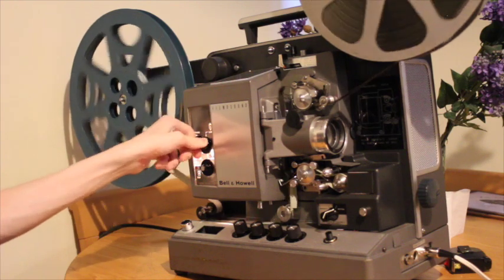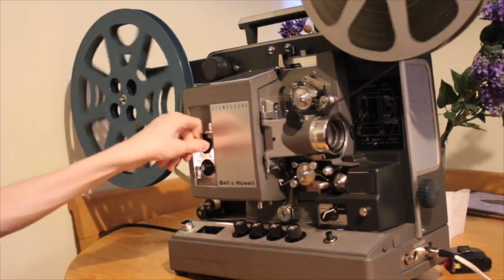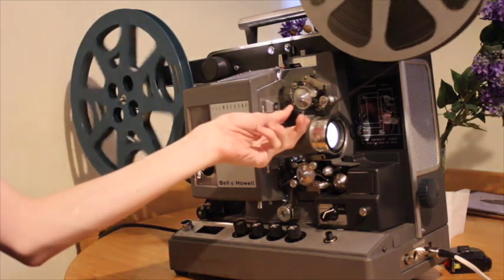Turn the projector on, make sure it's all going through, and then focus on your screen.